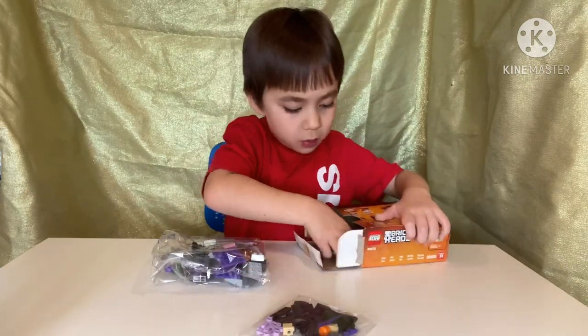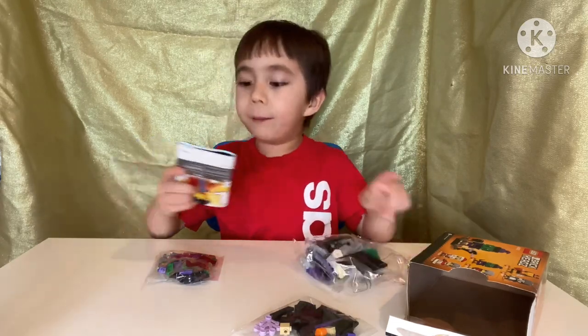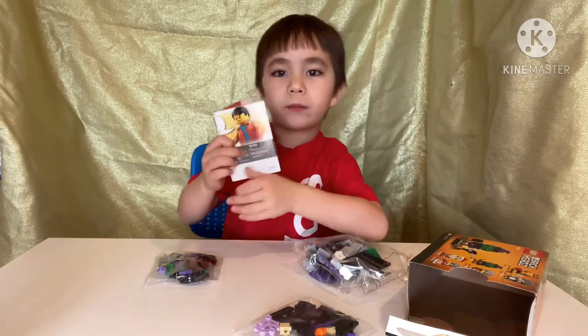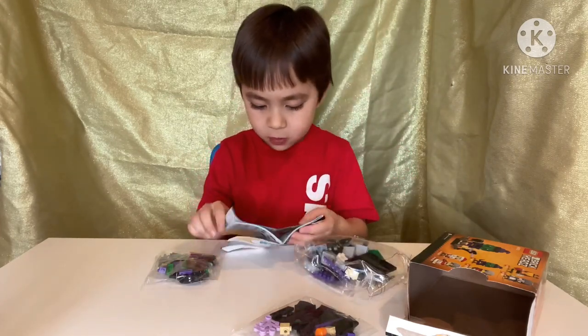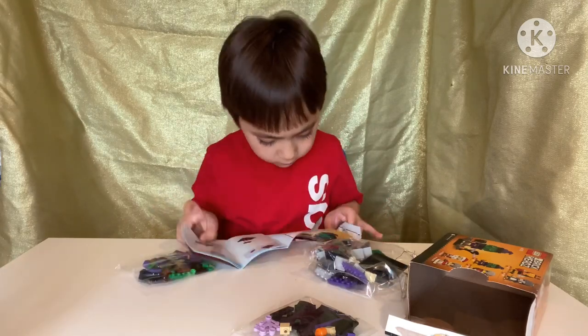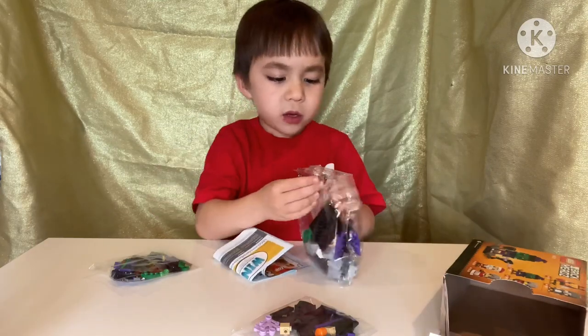So what we have to do is start with this big bag. Here are the instructions. So let's open the instructions up.